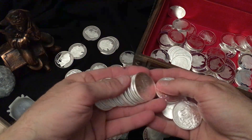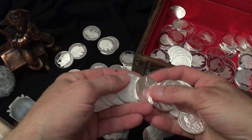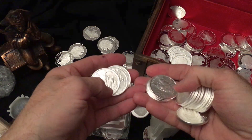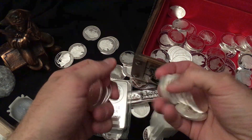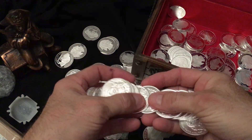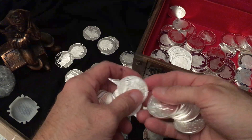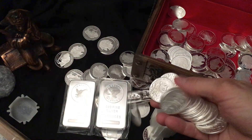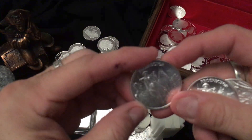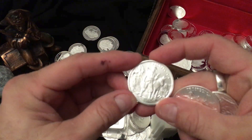I actually opened these the other day because I gave my brother three or four of these from the tube for his birthday Christmas present sort of thing. I'm adding these to my stack — these are always good to get in.